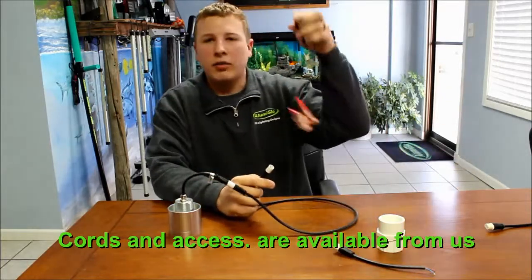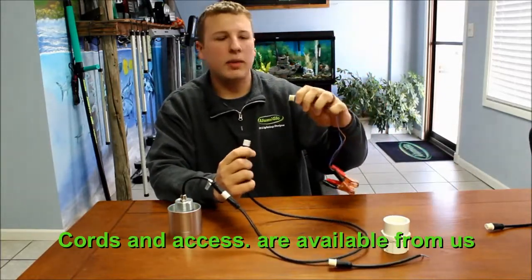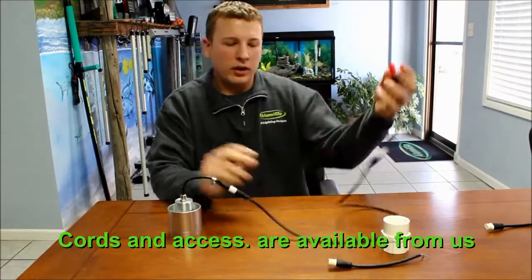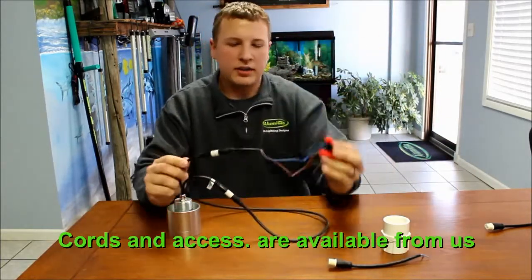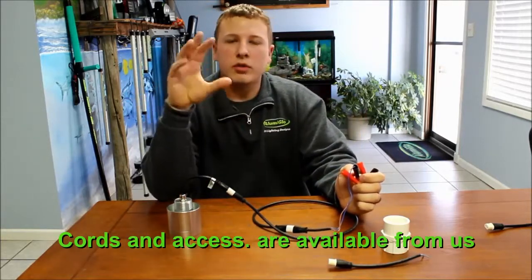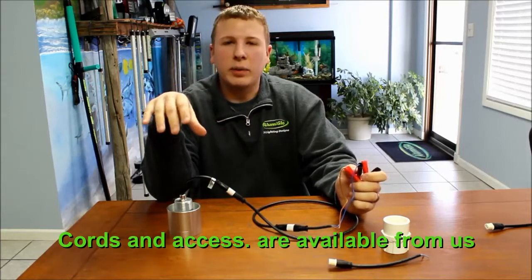We also have battery clips you can buy — they have the same S4 waterproof plug on them, so everything plugs in nice and tight together. We also have splitters that allow you to run two or even three lights off a single power cord.